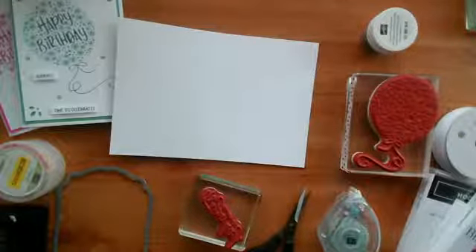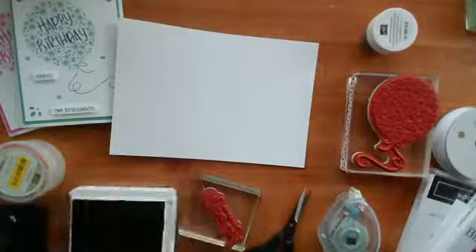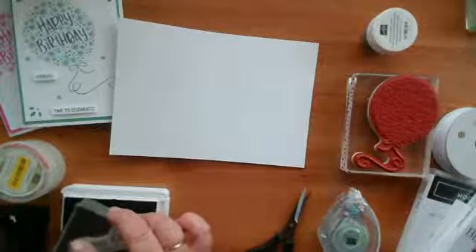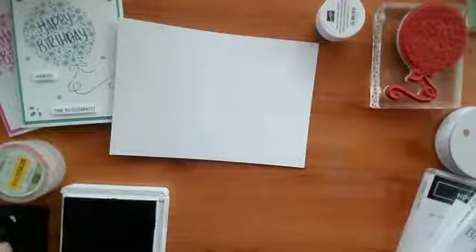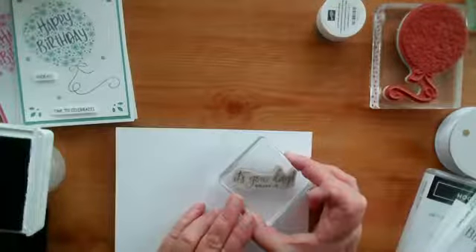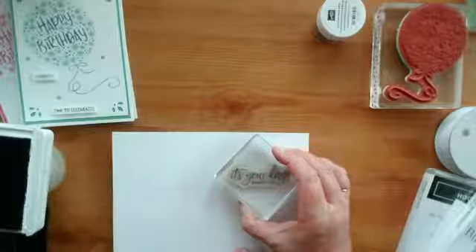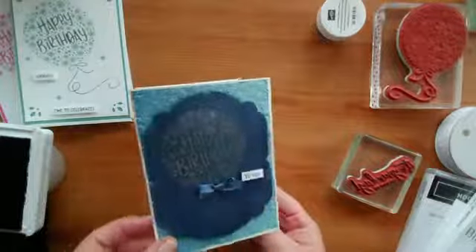Let's grab that. I'm going to move the frame out of the way and ink up 'It's your day, enjoy it.' Just a light touch — move everything out of the way so I've got space to stamp. Double check I've got it the right way around. There we go — 'it's your day, enjoy it.' And there's the 'Happy Birthday.'